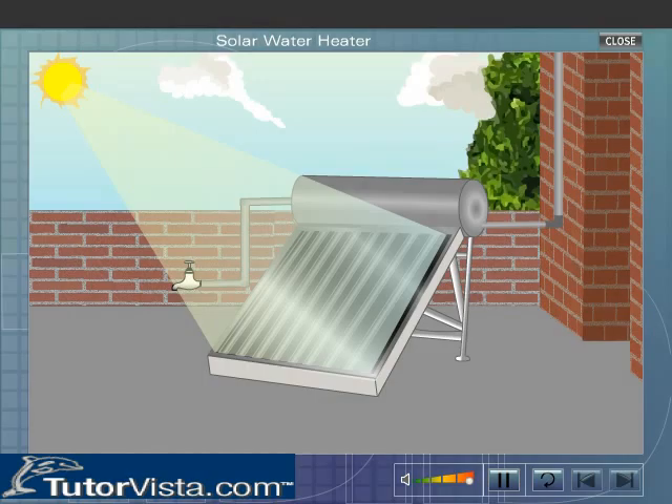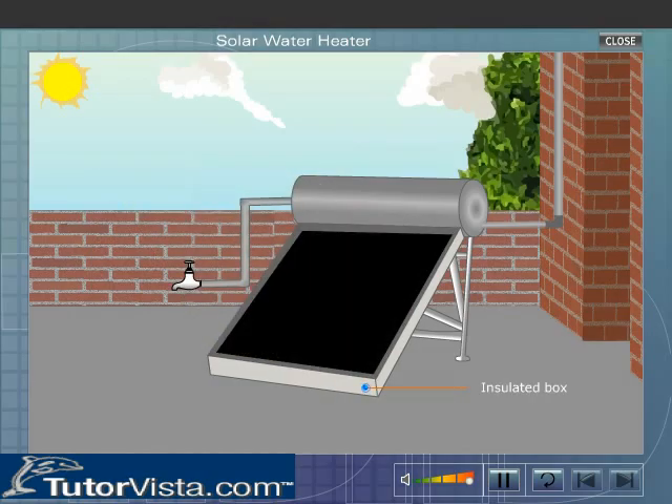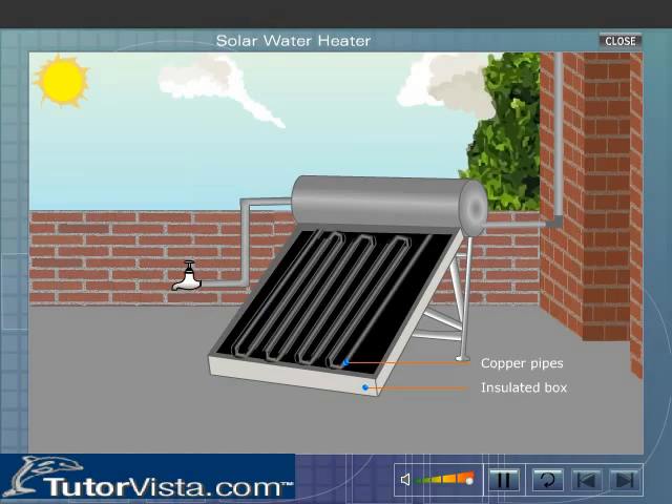Carefully observe the parts of a solar water heater. The solar water heater consists of an insulated box that is painted black from inside. In this box, copper pipes are fitted in the form of a coil. These copper pipes are painted black from outside.